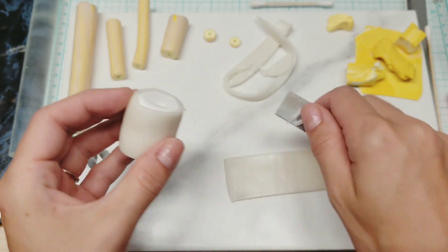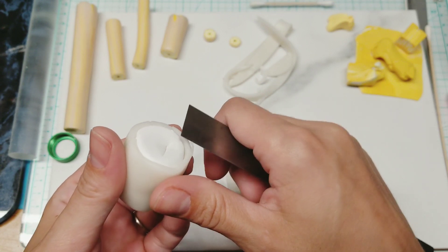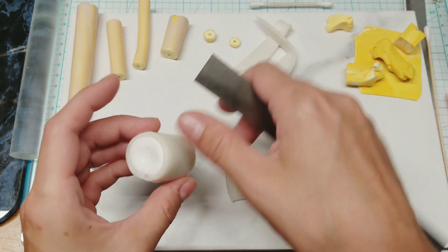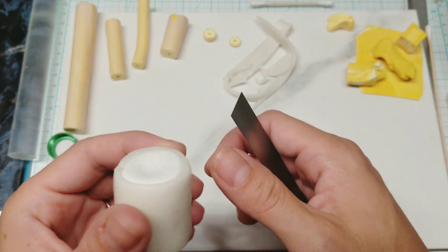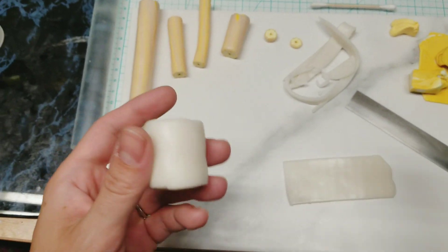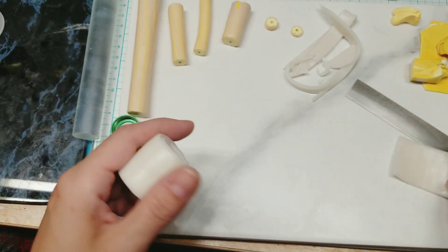I'm going to be doing a lot of translucent canes coming up because I don't think there's enough tutorials on the internet for translucent canes, and I really, really like to use them in my projects. I'll be posting the project we make with all of these soon, but we've got to get the parts made — if I put them all in the same video it's way too long.